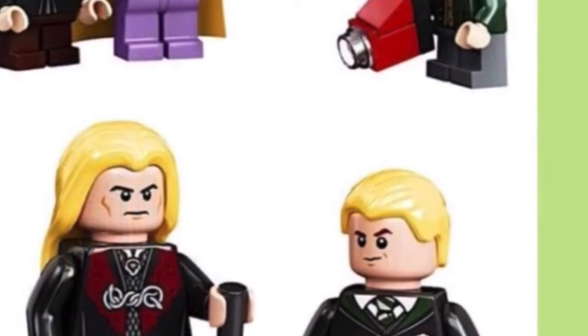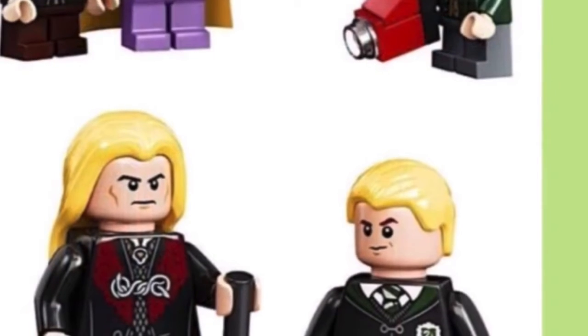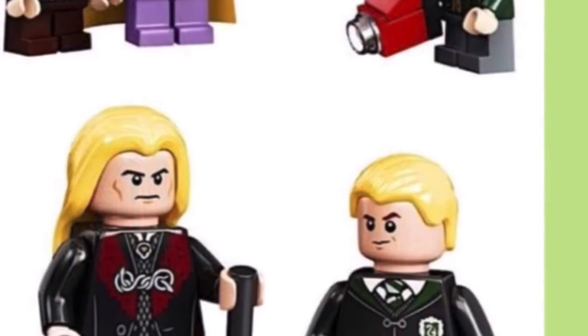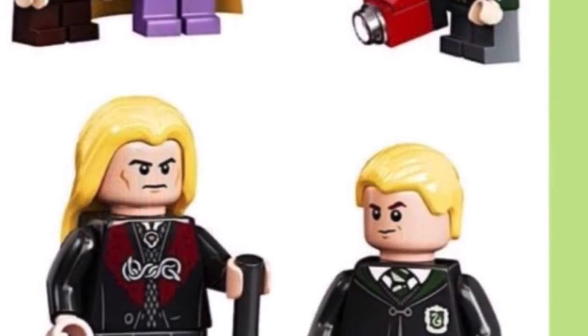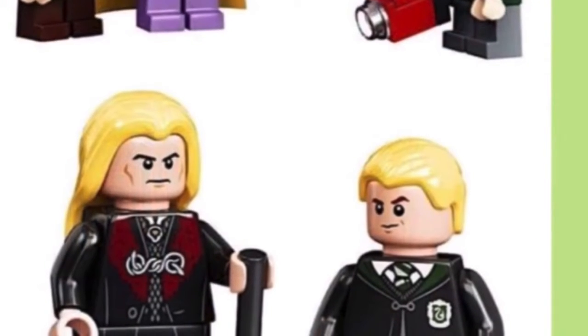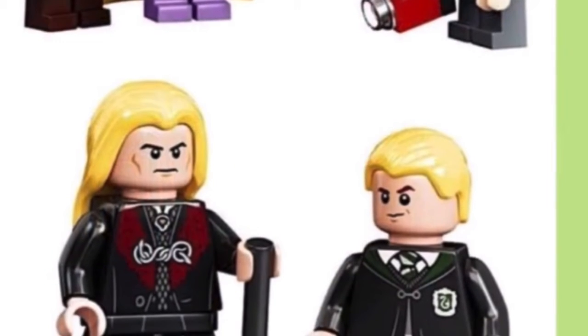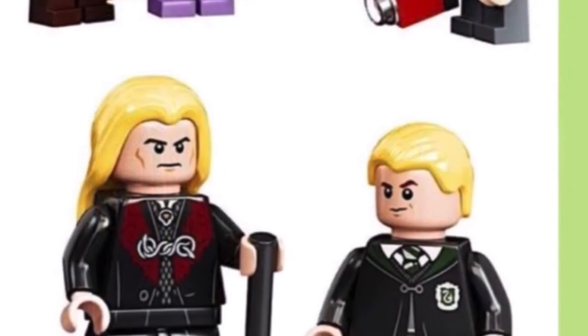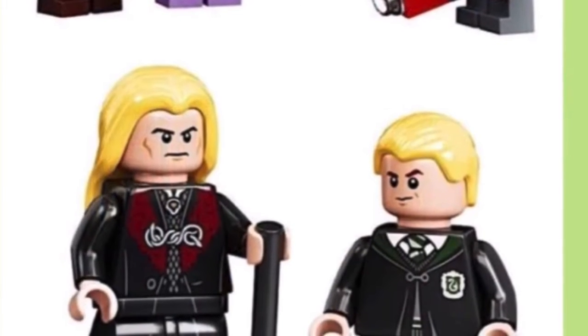The next minifigures are Draco and Lucius Malfoy. Next, I'm going to show you a picture of Lucius and Gilderoy Lockhart, then I'll show you the other characters.